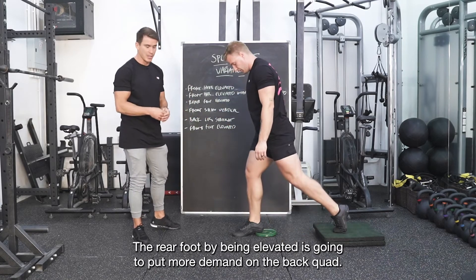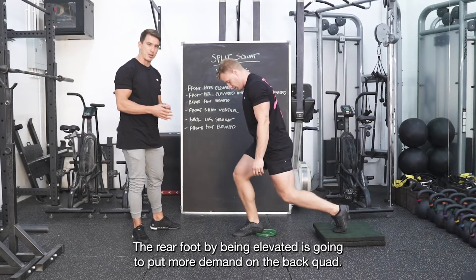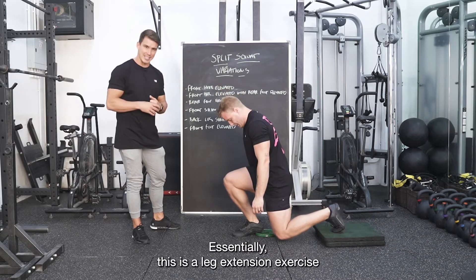The rear foot being elevated is going to put more demand on the back quad. Essentially, this is a leg extension exercise.